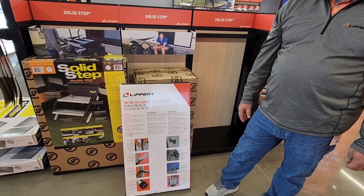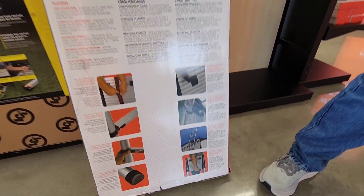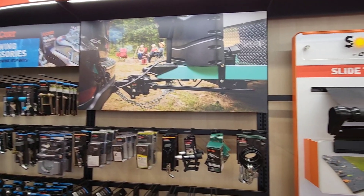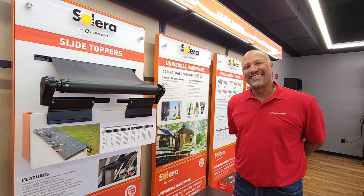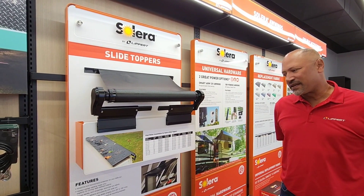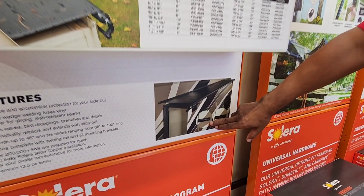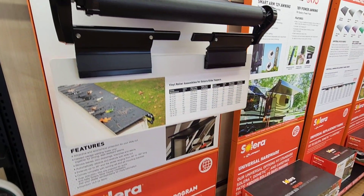If you don't have a ladder on the back of your RV, check to see if it's prepped — it may be prepped for a Lippert product. If you have that bracket on the back of your RV, all you need next is the ladder. Moving to another product display: we're looking at the slide topper prep. The OEs will install a bracket on the RV — it says 'Carefree slide topper prepped' — and it's ready for slide toppers to be installed.